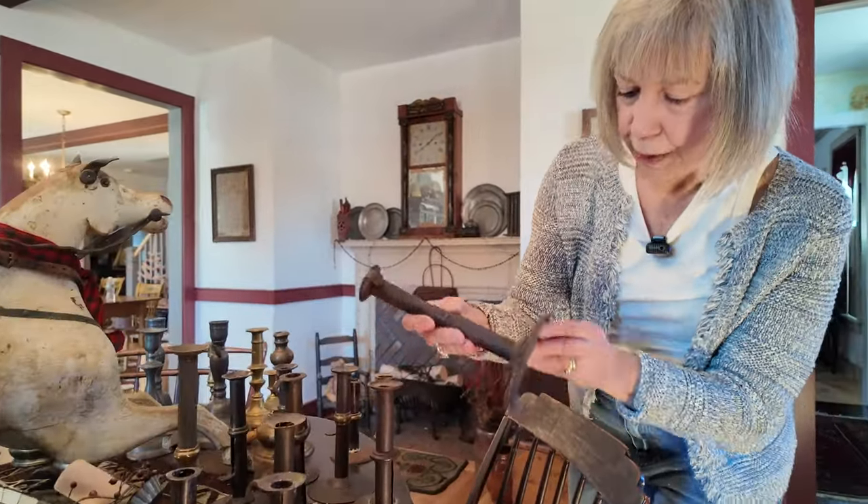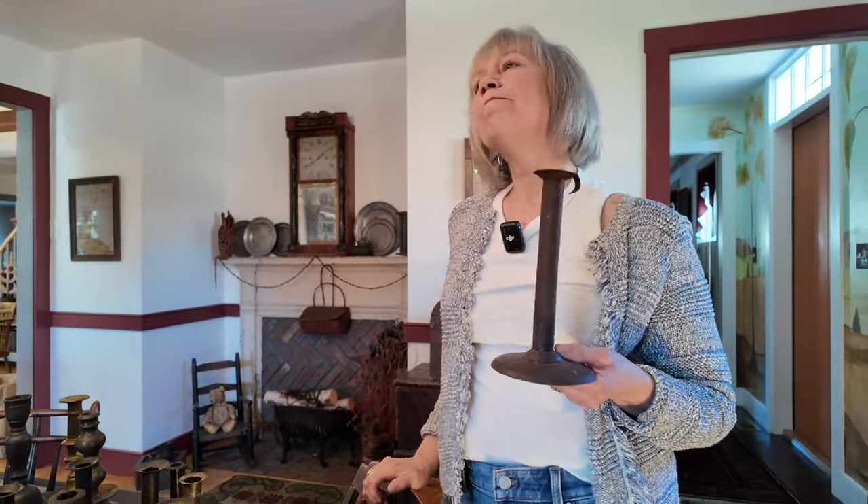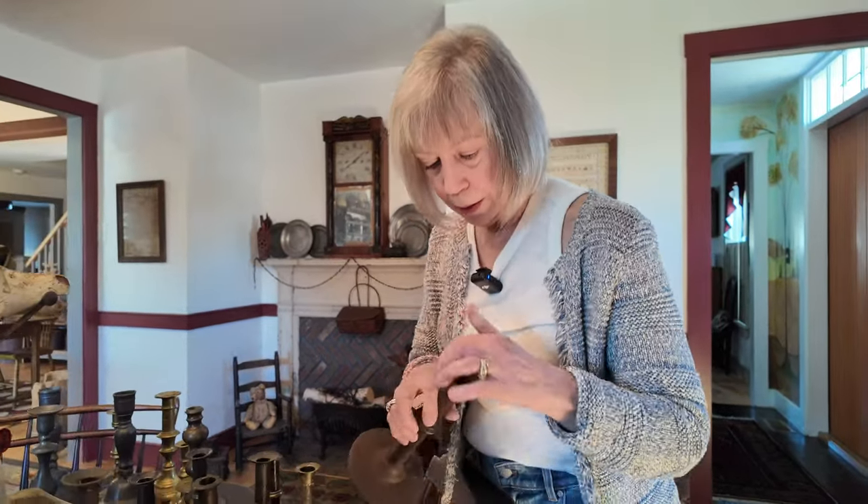Here's another regular hog scraper candlestick holder. Pricing can be under $100, less than that even depending on where you go, the area, and the shop. And what's missing matters — this one is actually missing a part, so it should be less. A lot of times the chair hooks broke, or sometimes they weren't made with them, so not having one doesn't necessarily mean it's a reproduction.